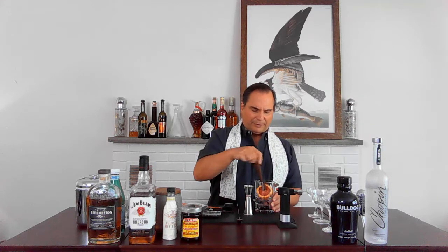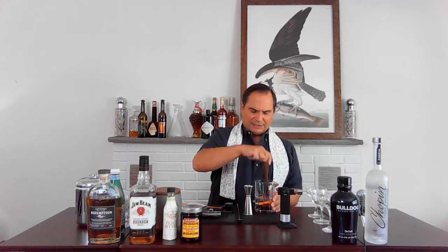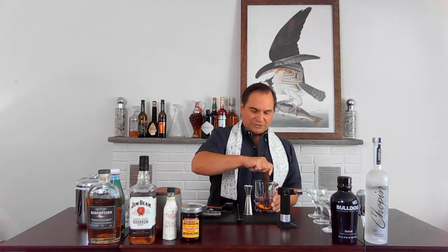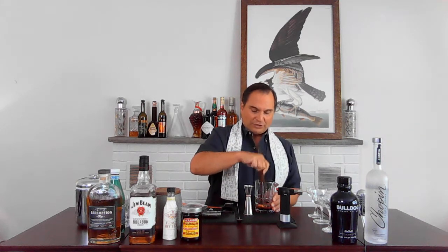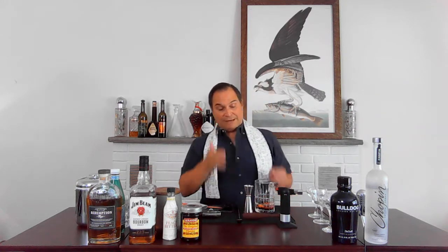Now you've got everything in your cup — your cherries, your sugar cube, your bitters, your orange. Now the last thing you're going to do is muddle. You're basically going to break up the fruit and the cherries to create some flavor. Just mash it for about 10 to 15 mashes, just so the sugar cube at least mashes up.